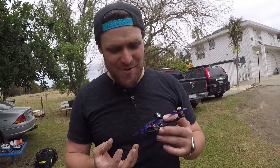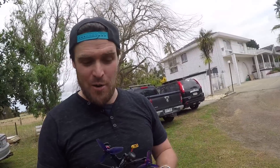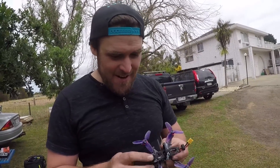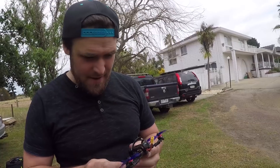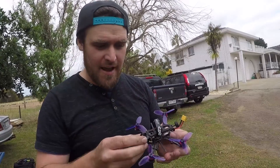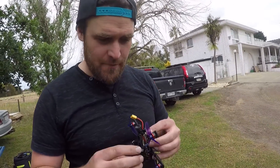It seems crazy having that much camera protection on such a light quad, but if it's going to stop you breaking your camera, all the good. I have broken cameras on ones this small before from running into poles because, you know, tiny quad — you want to run it around playgrounds and stuff. I like the camera protection. That's like the tiniest stack ever — so tiny. It's just really all lightweight components in there. I think it's about 60 grams without a battery. You've got the metal front and metal back — aluminium — but it's still really light.